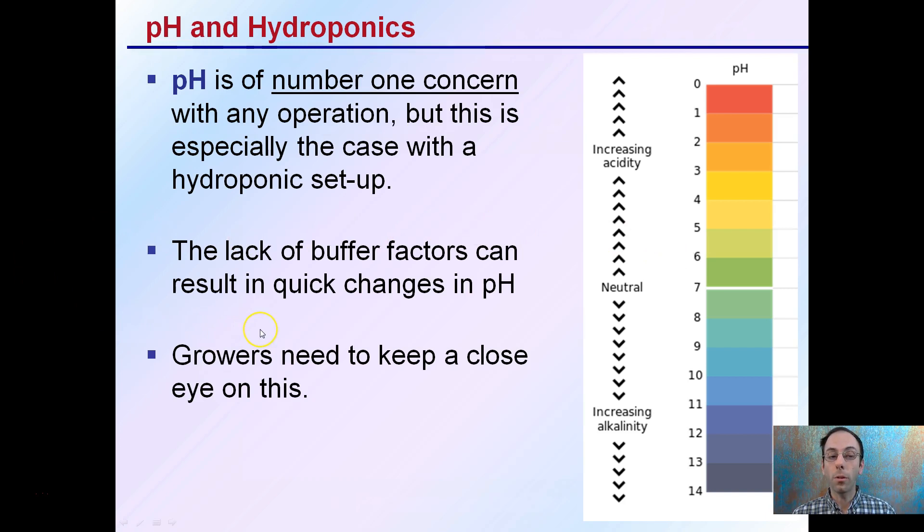There's a lack of buffer factors that typically are more present in soil-based conditions. If you are transitioning from a soil-based to a purely hydroponic-based setup, you're going to realize that pure water has just about no buffering capacities.